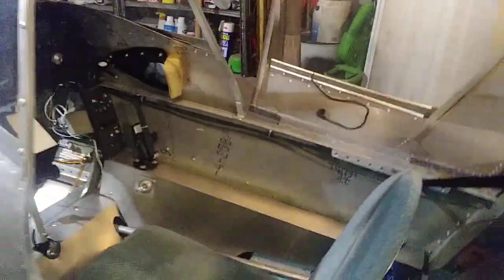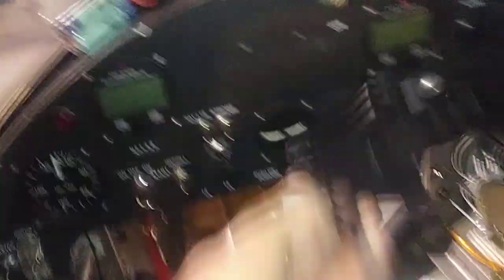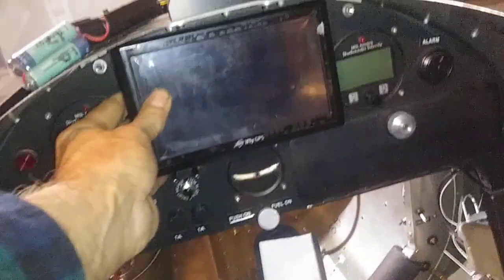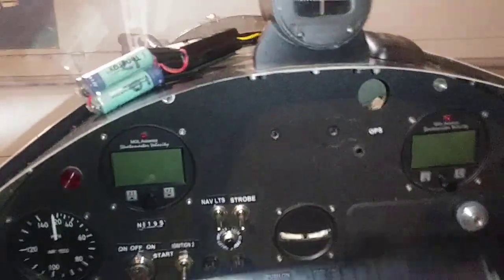I got my GPS mount out so I could put the iFly up — I got the idea from Carl — but it doesn't fit there. And look at the compass when I put it up there.